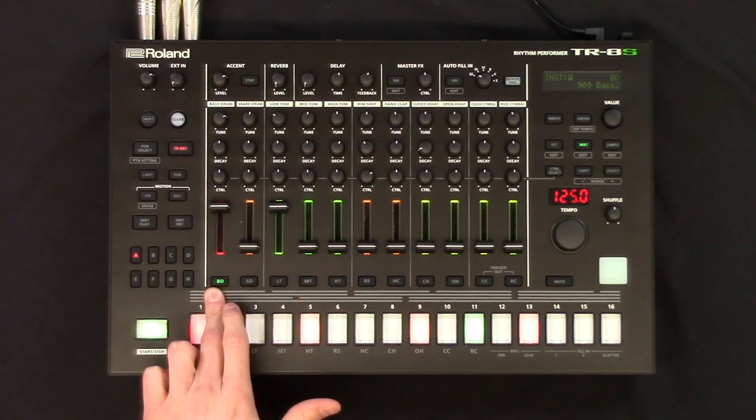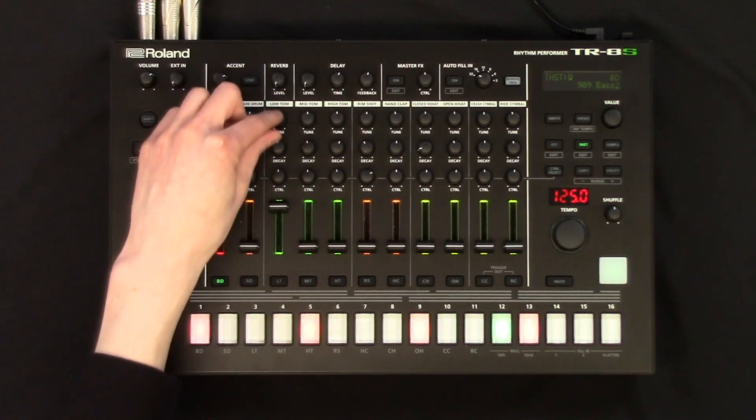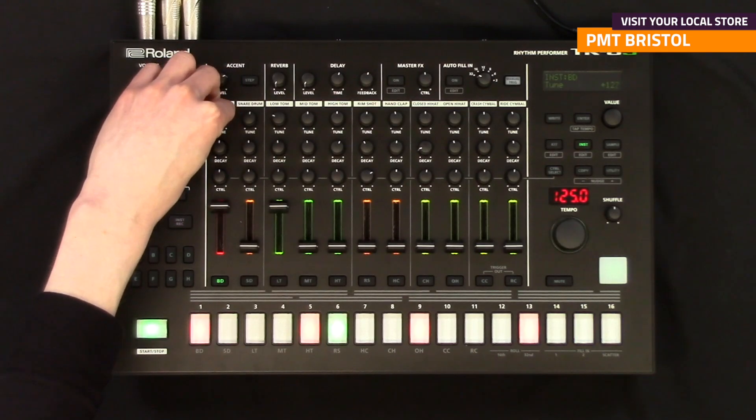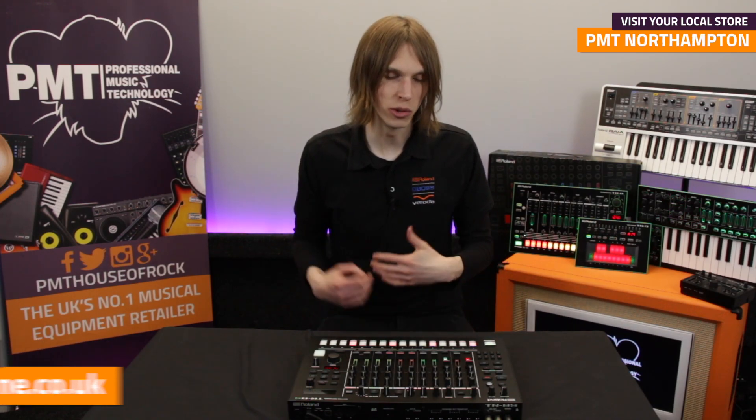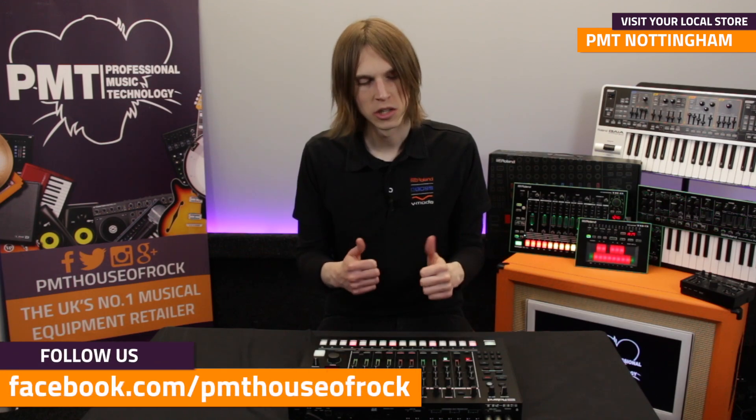So this is just a 909 and an 808 — we can tune our 808 down so we've got quite a bit of low end, and tune the 909 up so that we've got a bit more top end out of it. It's good fun and again, if you're bringing in different kicks at different points in the song, or different instruments, different samples, it's really good.